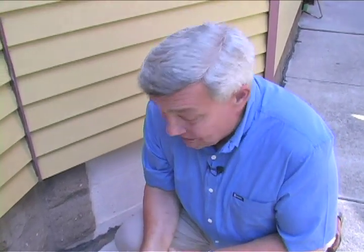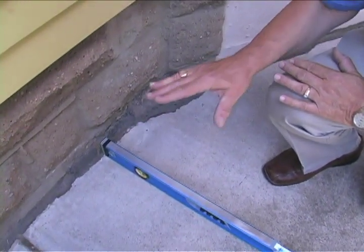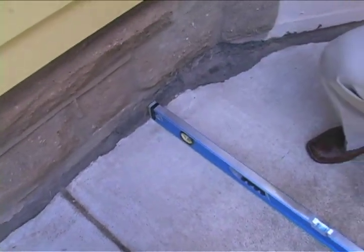Now, if for some reason it's not working that way — if you've got it pitched toward the house — then take a look at that joint between the house and the sidewalk. If that joint is open, if that crack is available, that's just a funnel waiting for water to be poured against your basement wall.